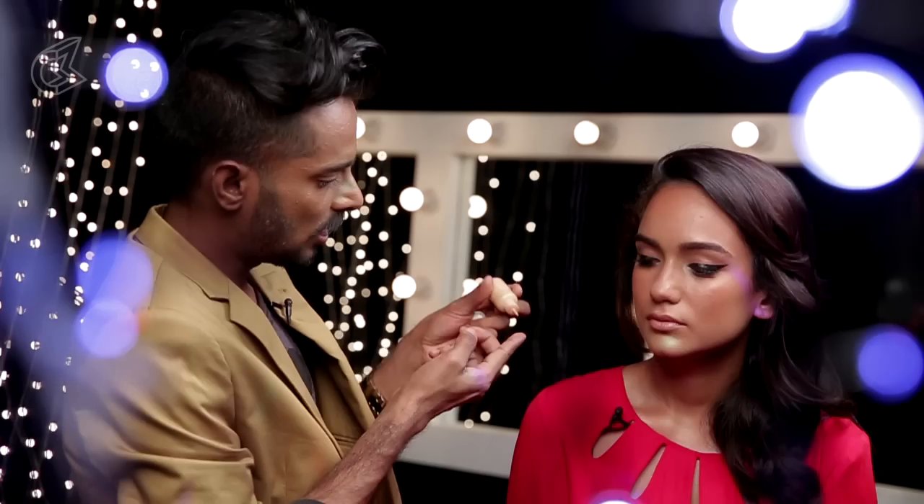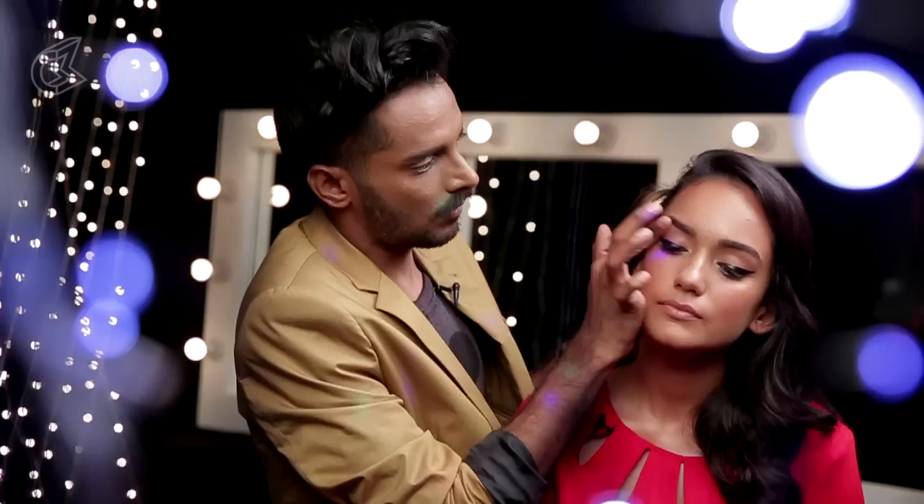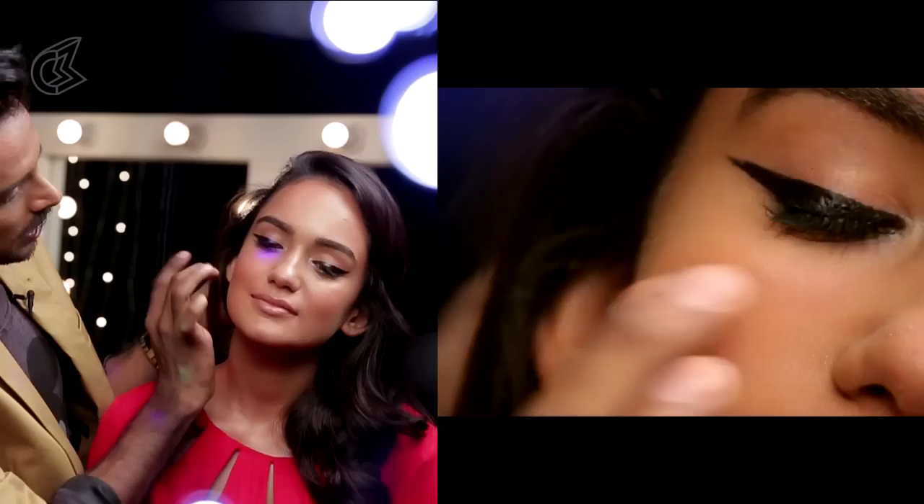Now the last thing I'm going to do with makeup is take a highlighter. This is a liquid highlighter — see, it's quite a golden thing. I'm going to ask her to smile again and put this on the cheekbones, then just blend that with my finger. It's quite a lot of gold but I'm going to blend it with my finger. You can even put some on the brow bone if you have excess.